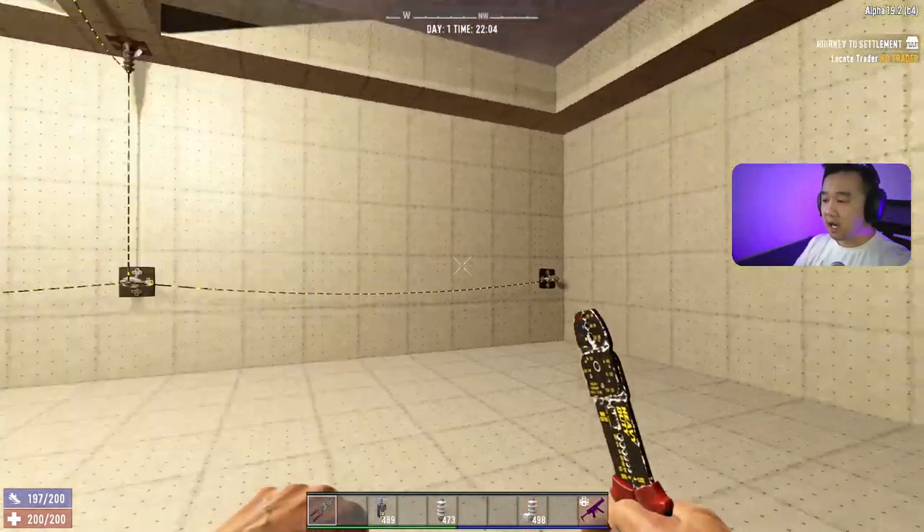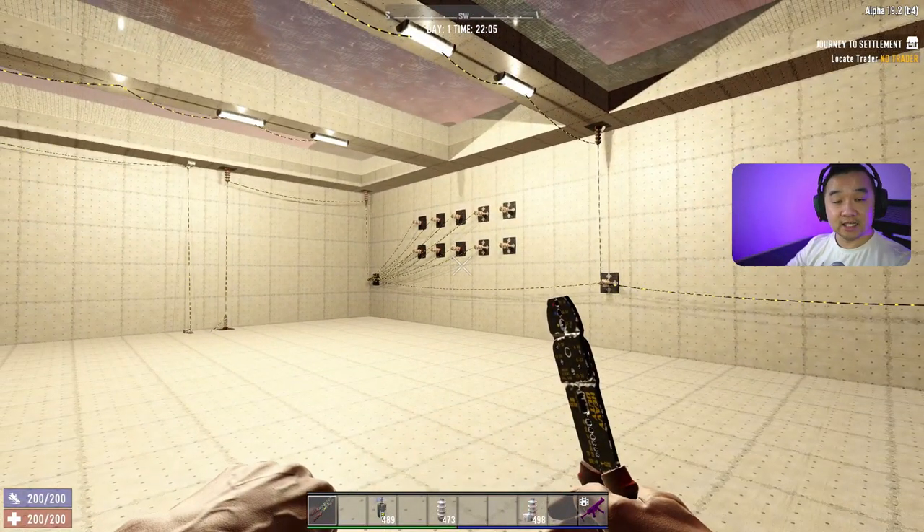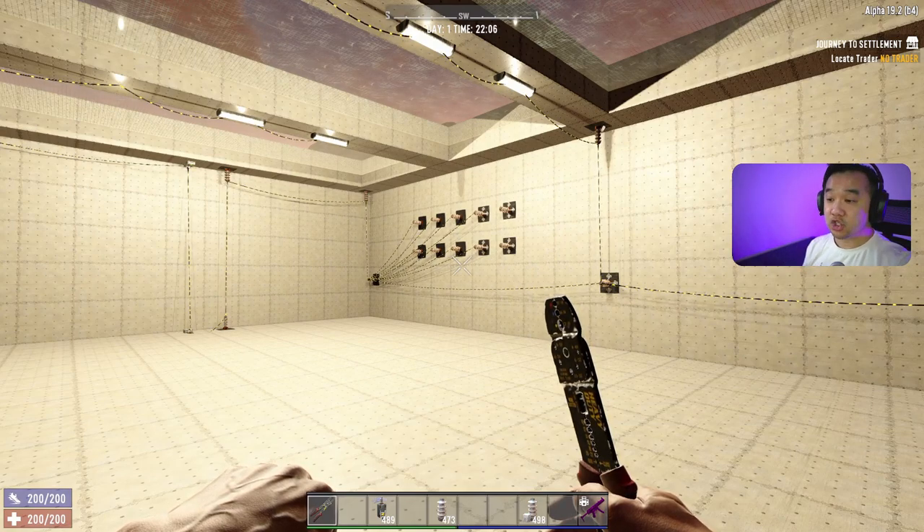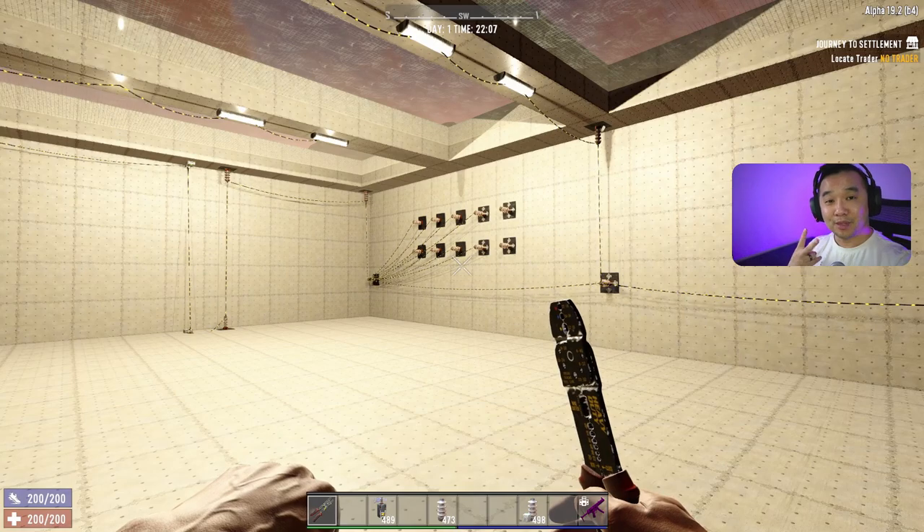I hope you found this useful. If you did, please consider hitting that subscribe button and the like button — it really helps with the visibility of this channel. Thank you for watching, catch you in the next one, peace.